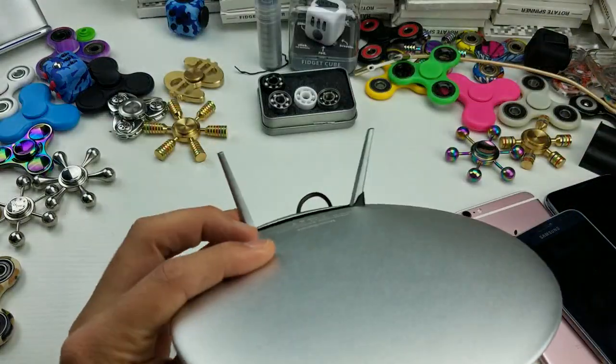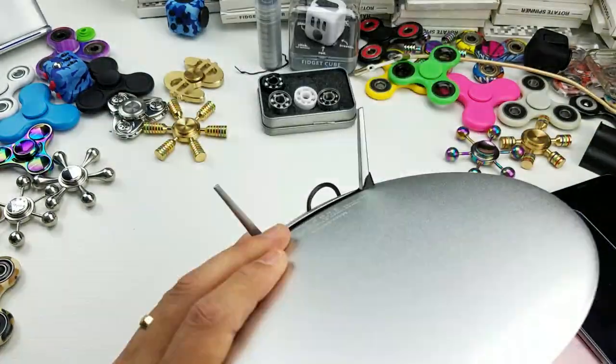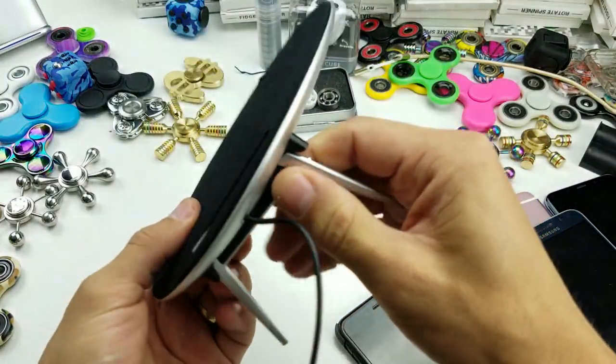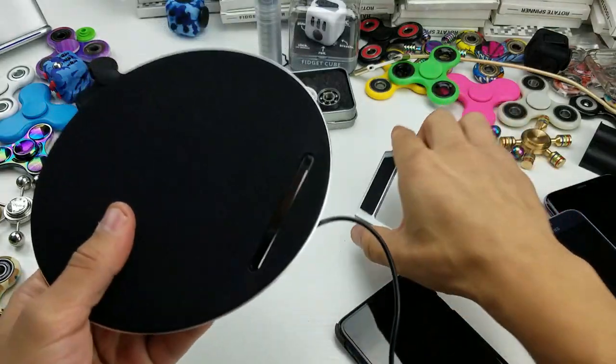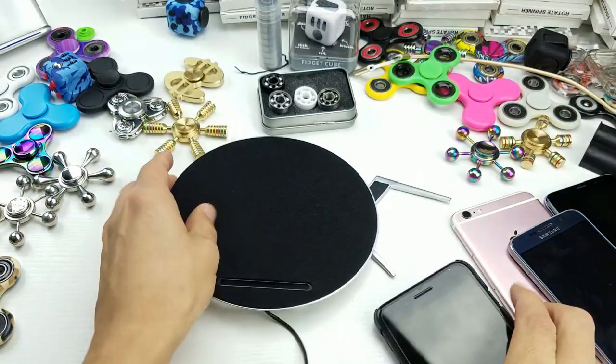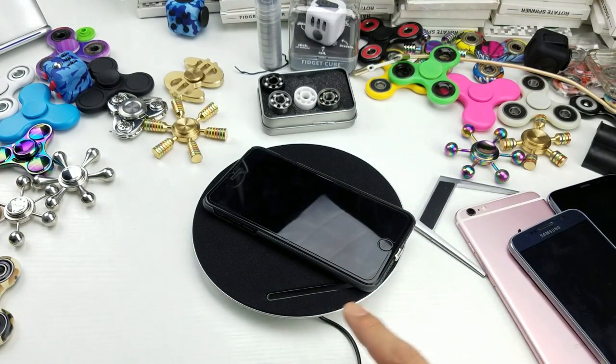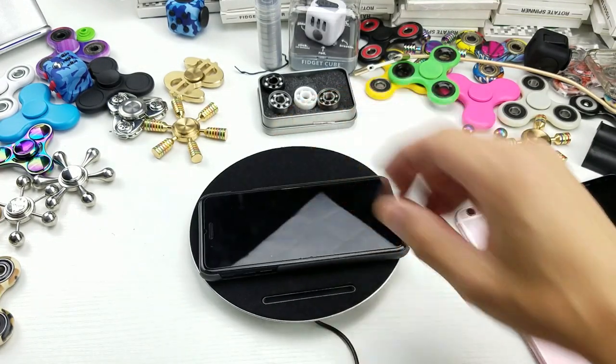So first of all, here is the wireless Qi pad slash Bluetooth speaker. You have a stand here, but this is cool too — you always have the option if you don't want to use the stand or have it in an upright position. You can simply just lay it flat like this and go ahead and put your phone on here.